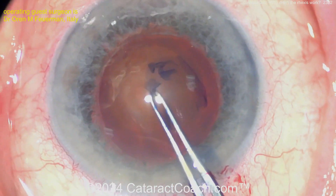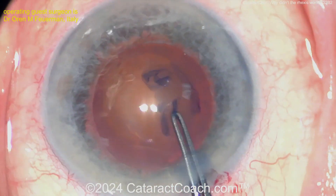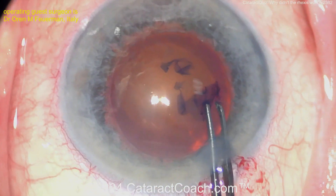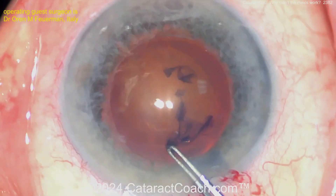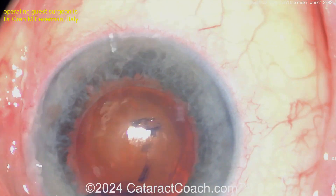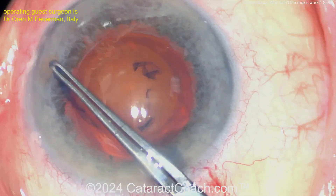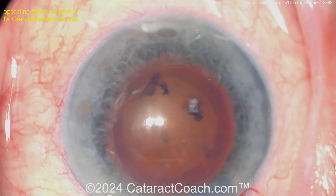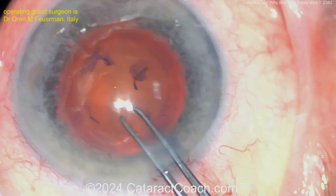Getting that beautifully centered, so it all looks pretty good. Watch carefully because you're going to be surprised. Have you figured out what's going on yet? It seems like a thin capsule, but look — that's a beautifully round circle, a nice clean capsulorrhexis. Looks great. Ready for phaco?